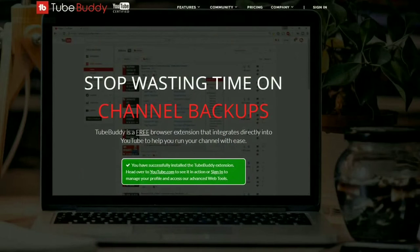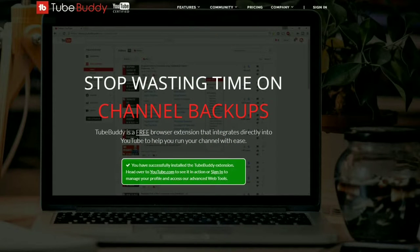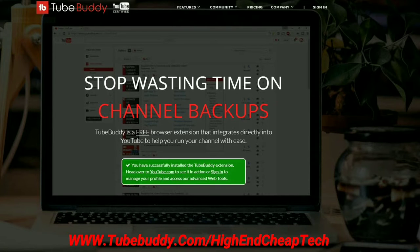Hi folks, Tim here just cutting in. Quick message about TubeBuddy.com. TubeBuddy is the premier tool for helping you edit and maintain your presence as a creator on YouTube. It integrates flawlessly — if you have the free version, it goes right into your browser and you use it as you're doing your editing and uploading. It's an excellent tool.